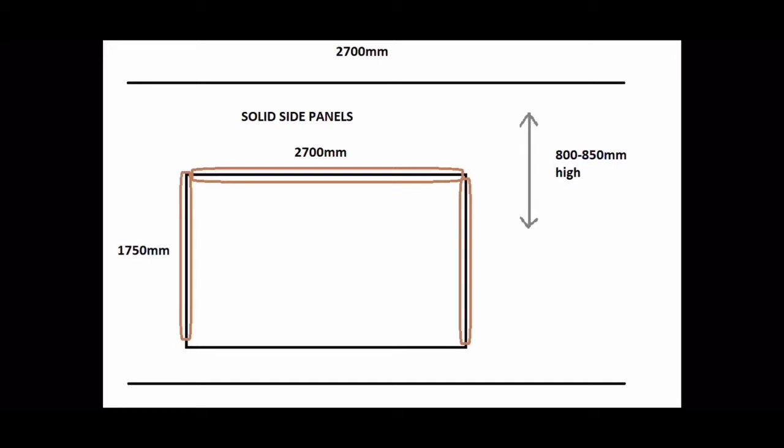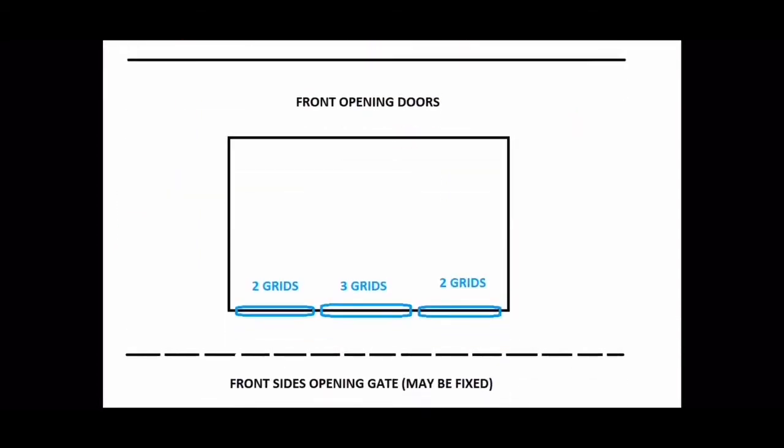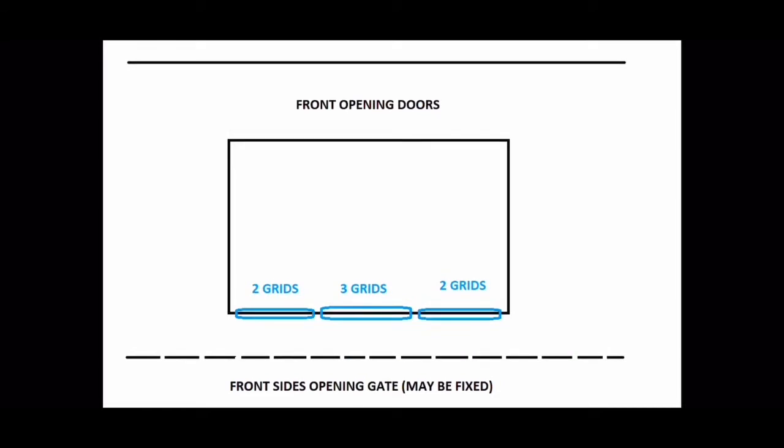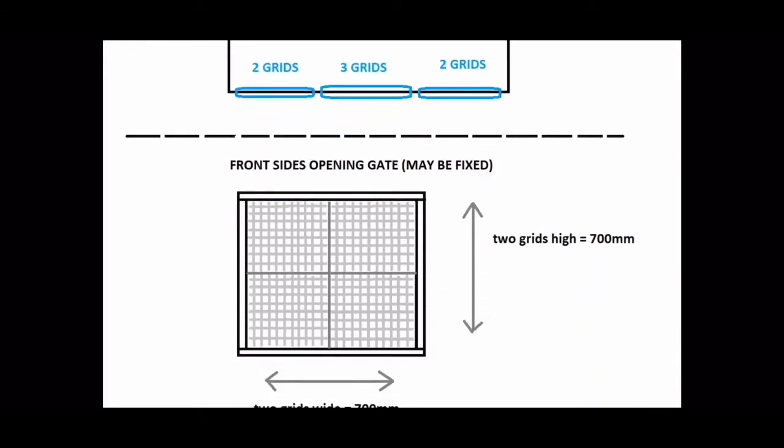These are the solid side panels - the two sides and the back will be completely solid panels. Potentially we'll do a second level or a run level in future, so they're going to be 800 to 850 millimeters high. These are the front opening doors - I'm planning to use a bunch of grids that I already have, so they'll be 700 millimeters high and 700 millimeters wide.